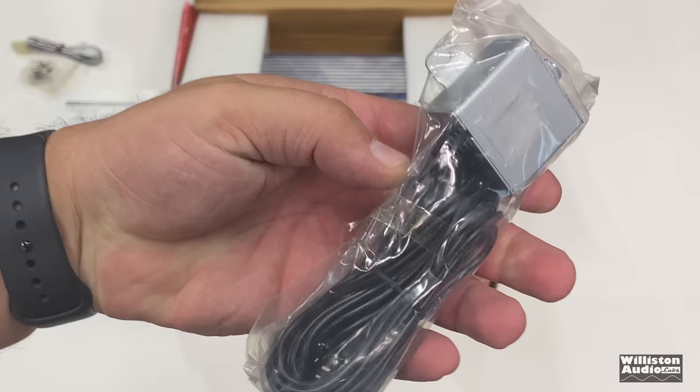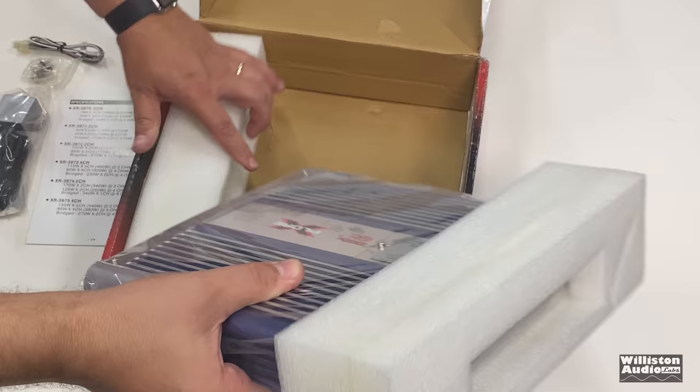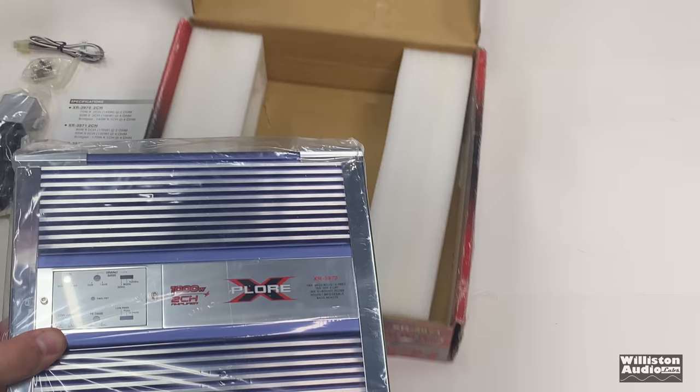There's the bass knob attached to the cable. Looks like it's probably one of those 3.5 millimeter deals that plugs into the amp. We'll see when we pull it out. And here we go. She looks fancy. It feels not very fancy.